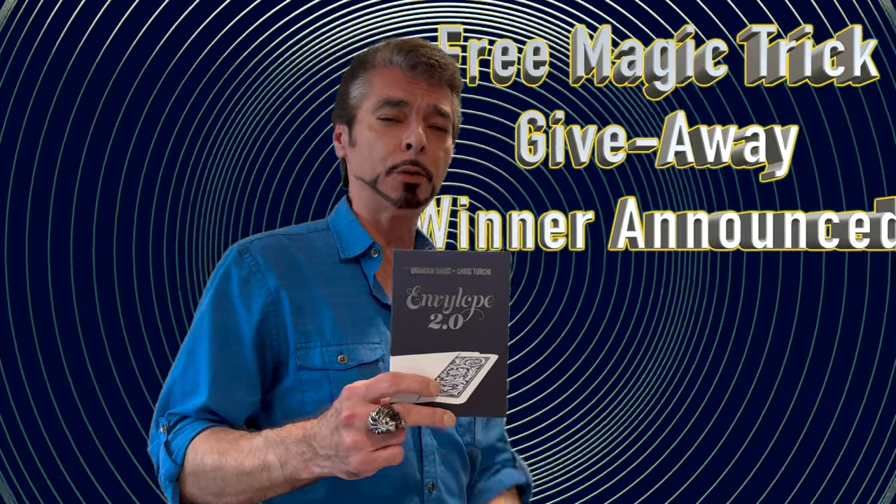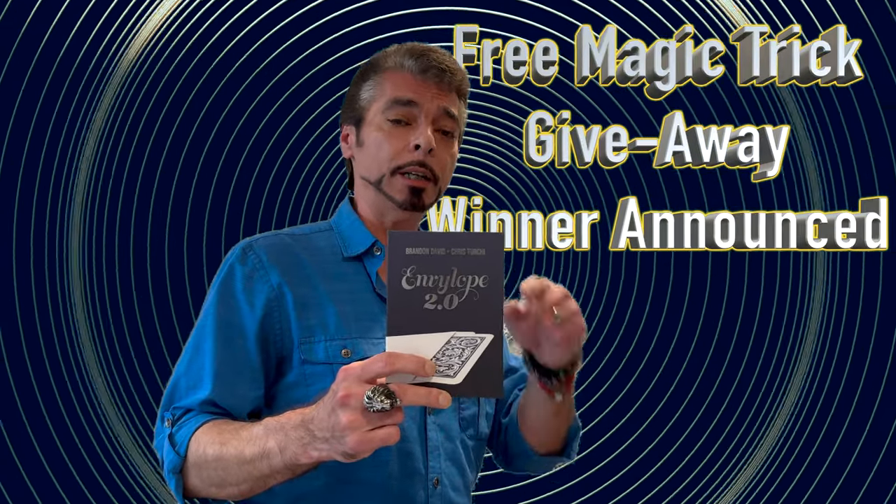Today I'm reviewing Envelope 2.0 by Brandon David and Chris Turchi. I'll also be announcing the winner of my free magic trick giveaway — all right here, right now on Start Magic Reviews. Stick around.